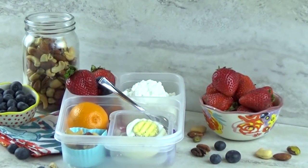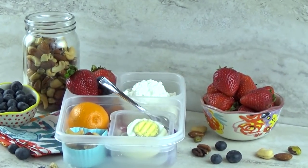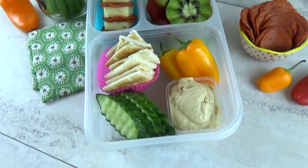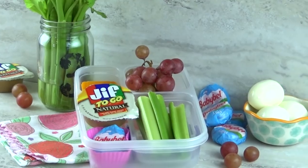Hi guys, and welcome to The Family Fudge. Today I'm sharing four different snack boxes. These snack boxes are inspired by the ones at Starbucks, otherwise known as bistro boxes.